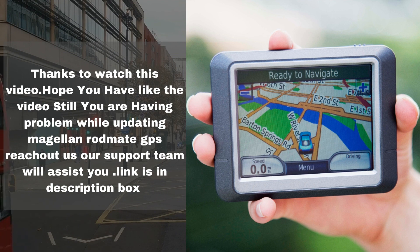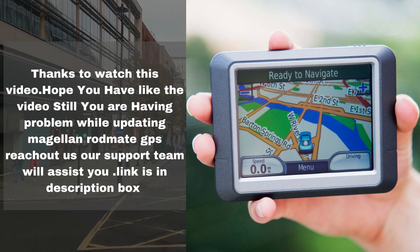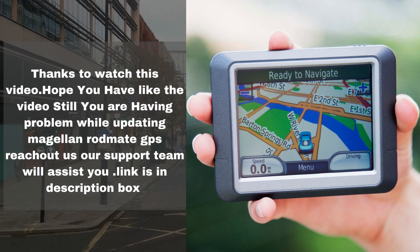Thanks for watching this video. Hope you have liked the video. If you are still having a problem while updating your Magellan RoadMate GPS, reach out to our support team — they will assist you. The link is in the description box.